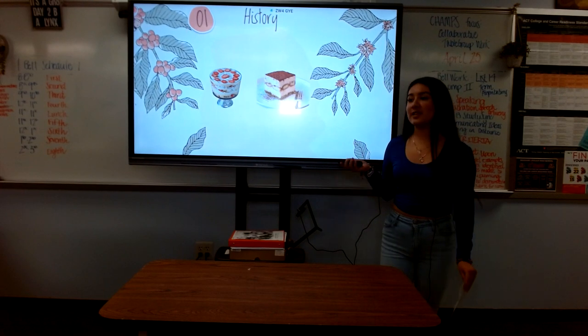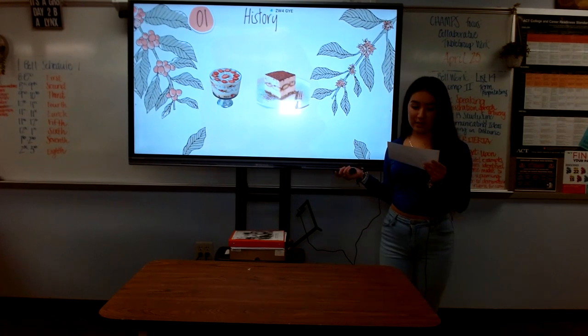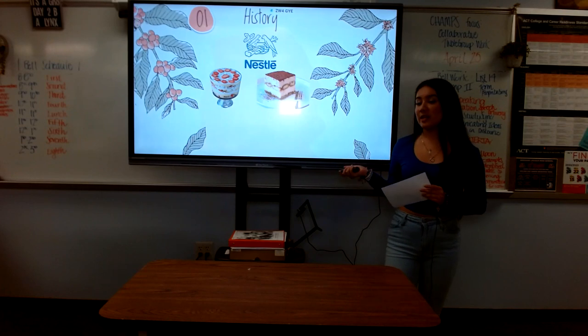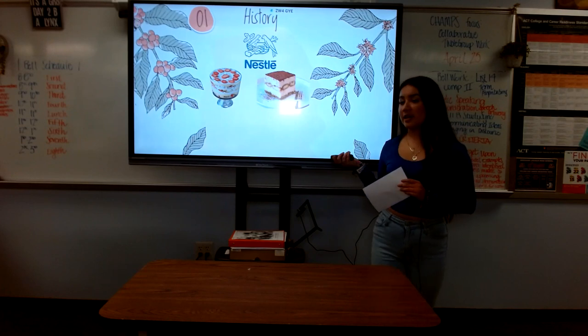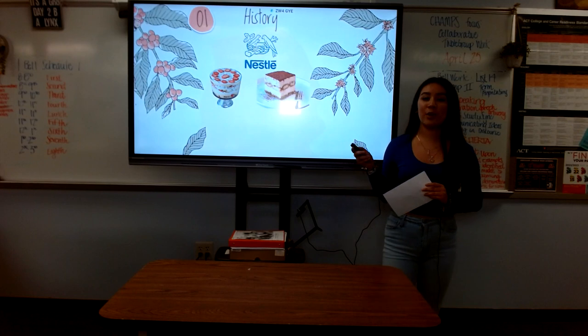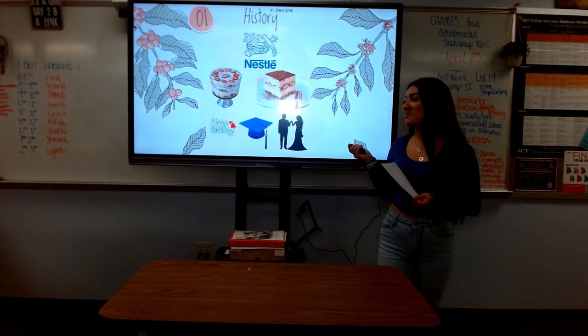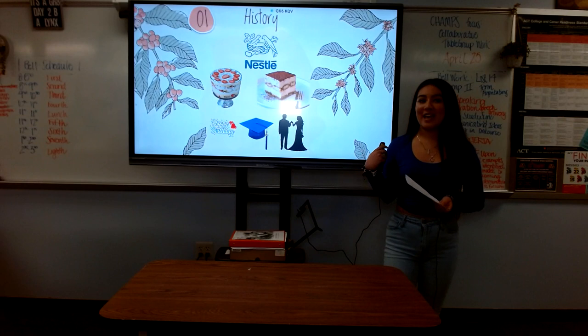Tres Leches Cake was invented in the 1930s. Companies would use the Tres Leches Cake recipe as a way for them to sell more of their products. This cake is never missing at birthdays, graduations, and even weddings.